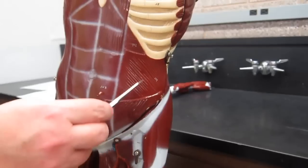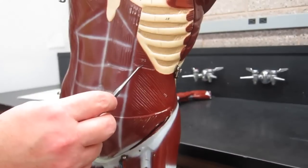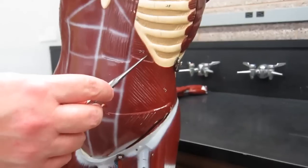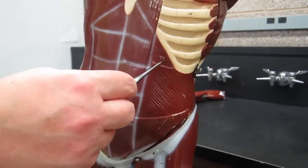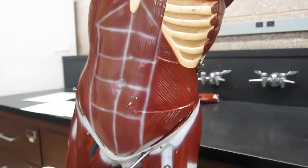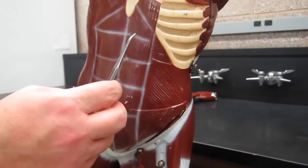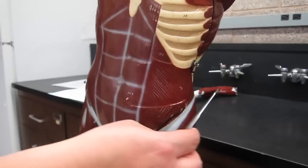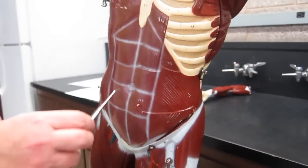The last muscle is the transversus abdominis, the deepest of these three muscles. It has origins from the inguinal ligament, iliac crest, cartilages of ribs 7 through 12, and the lumbar fascia on the posterior side. It inserts on the pubic bone and linea alba.